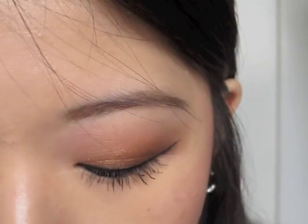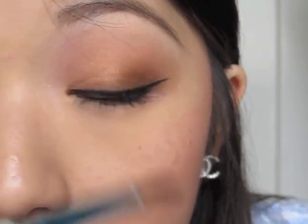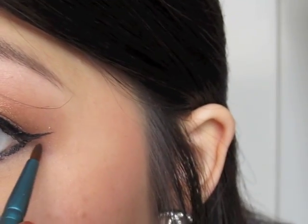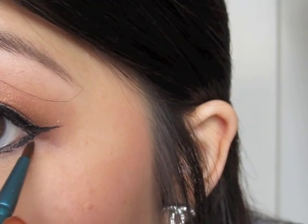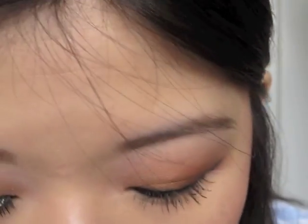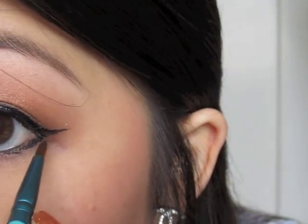If the liner just came out a bit dark, you can go in with a little detailed liner brush and take some of that brown to soften up the liner a little bit, putting it right underneath the liner. That way it doesn't look quite so dark and dramatic, and it kind of lightens up that edge a little.